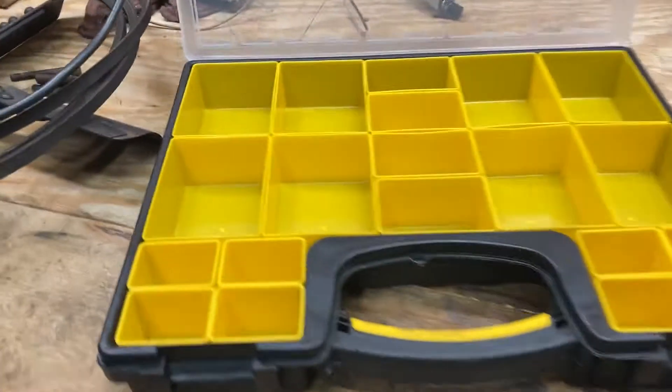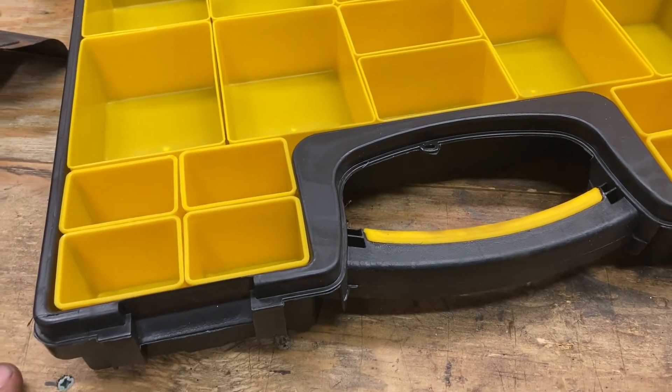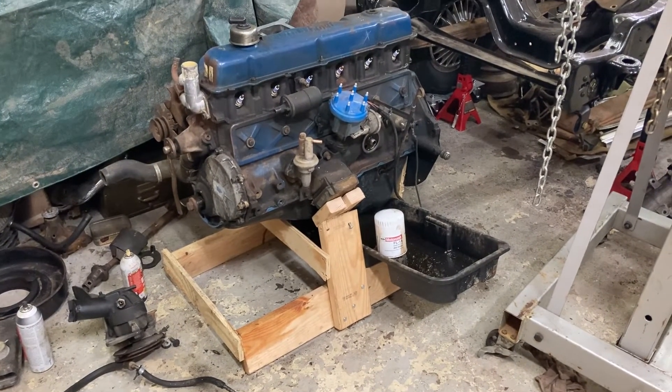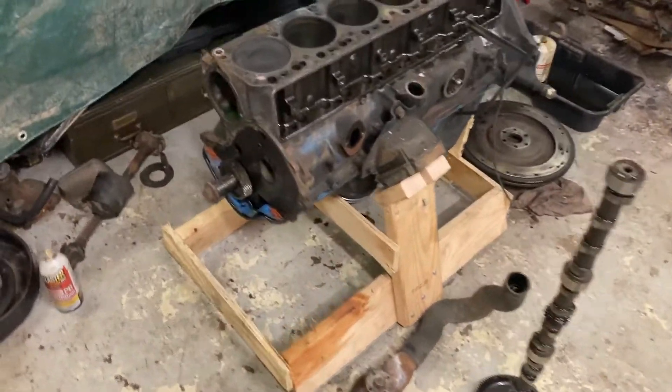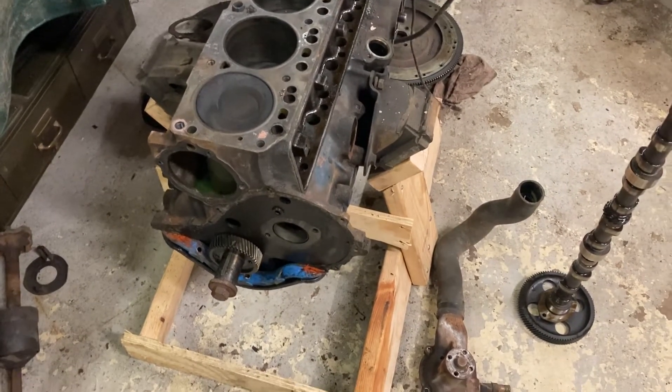We have one of these organizational bins, so we're going to start filling her up. Alright guys, it's about an hour and a half later — we got the motor pulled, got the motor stripped down to nothing.